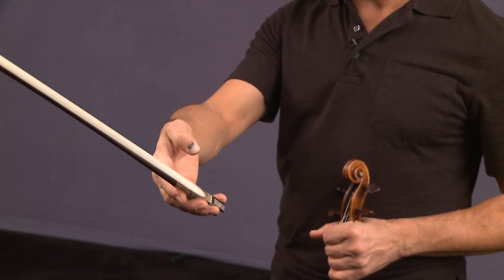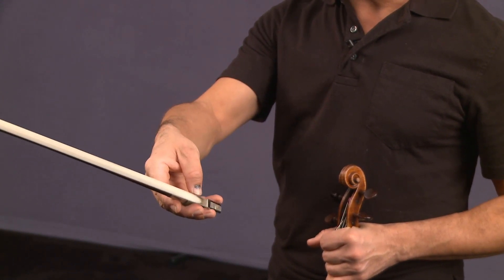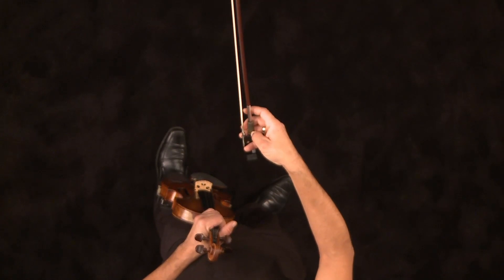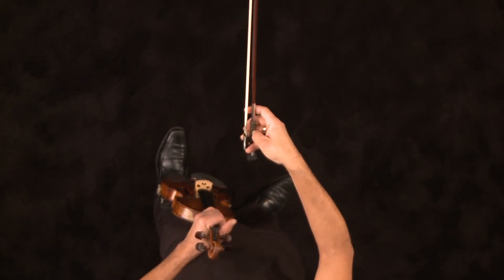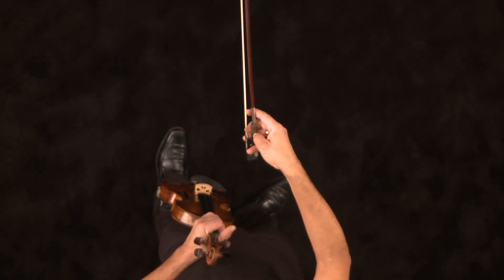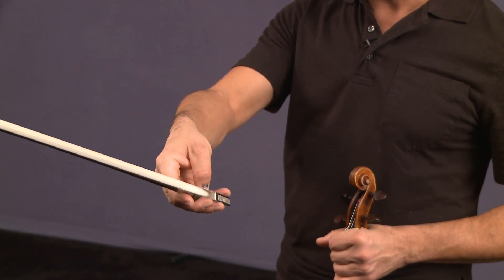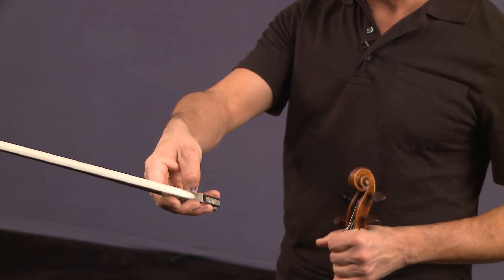After you can do that, get your thumb and put it right above the frog. Now I have a piece of rubber on my bow, and the reason I have that is it actually makes it easier for me to not squeeze the bow. The bow is purely being balanced in my hand and with my thumb.